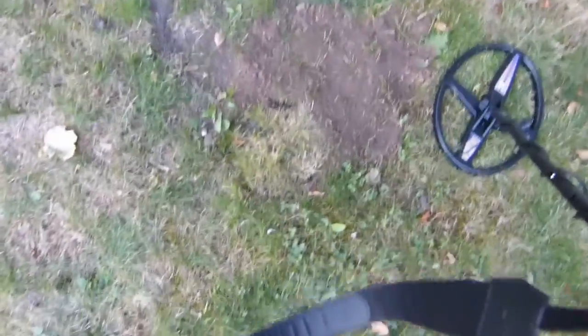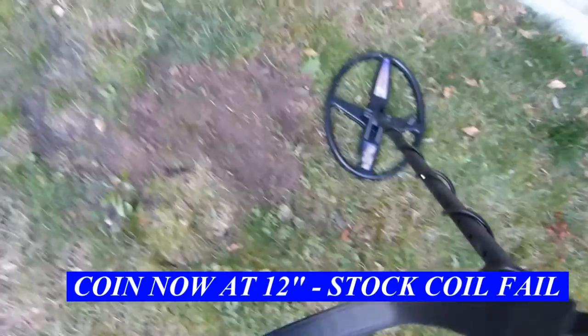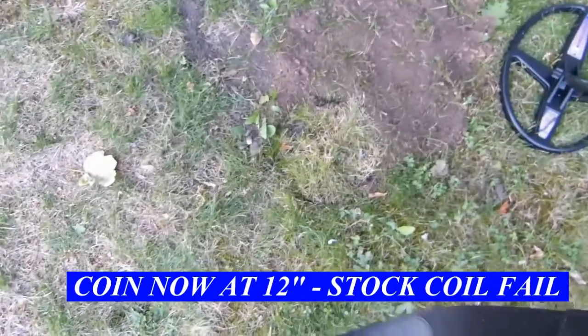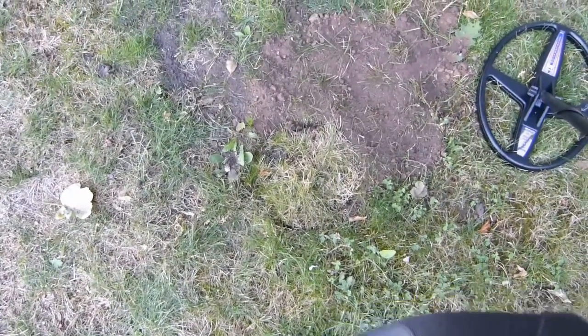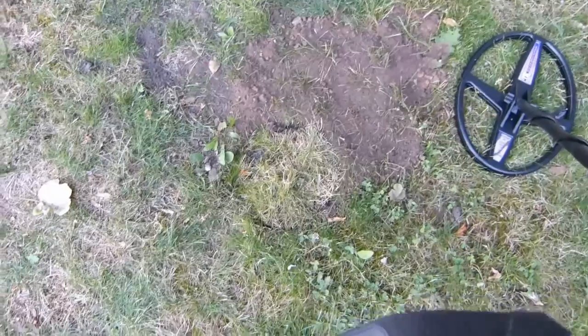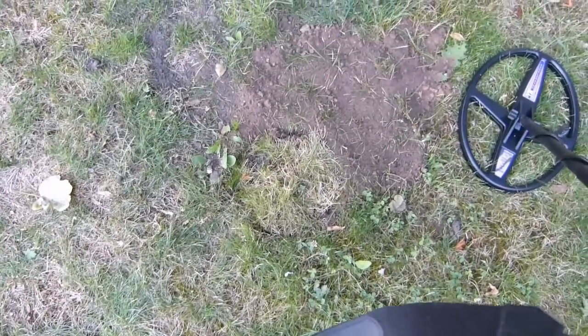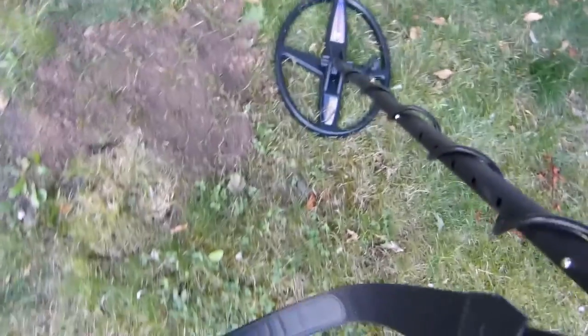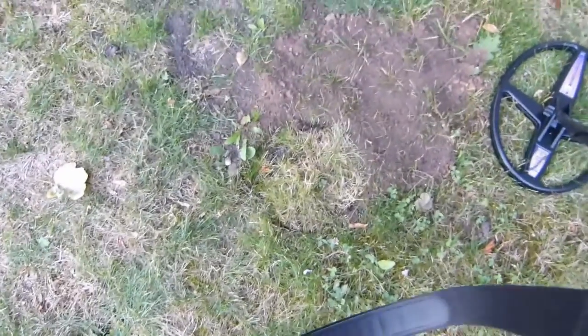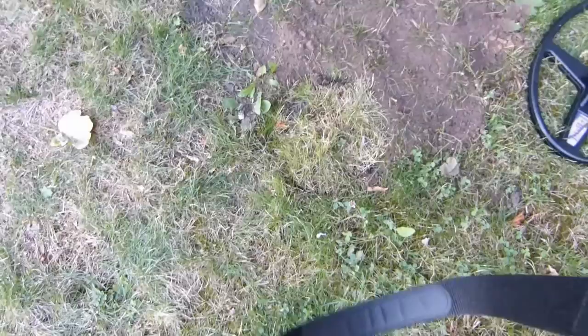I've done a test at 12 inches on the stock coil and it didn't pick it up. I haven't shown that on camera, but the stock coil wouldn't pick it up. I'll put the 14 by 10 on and we'll see if it picks the coin up.